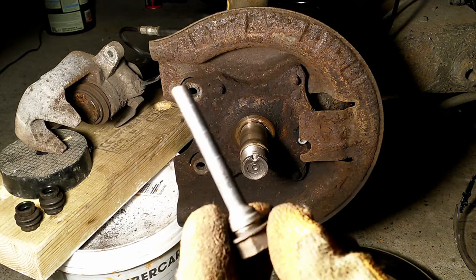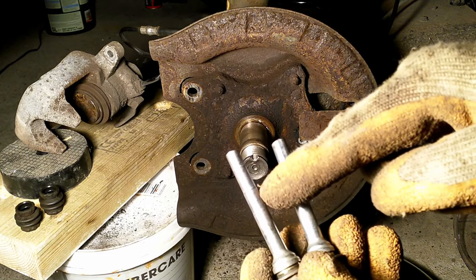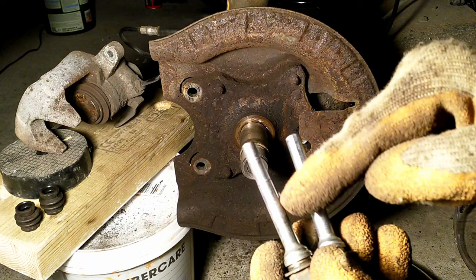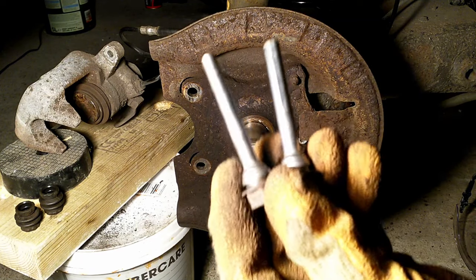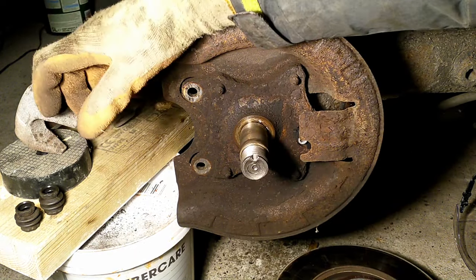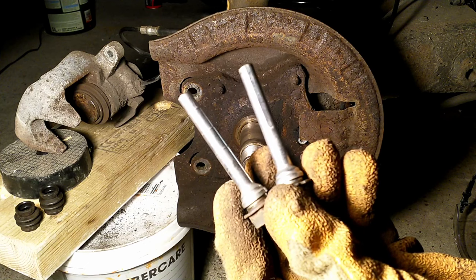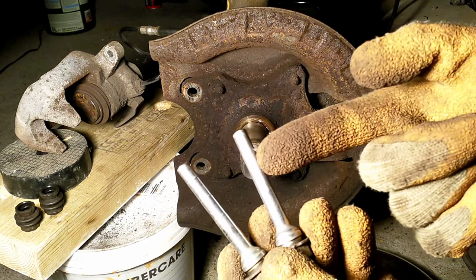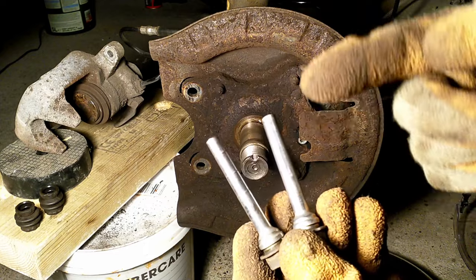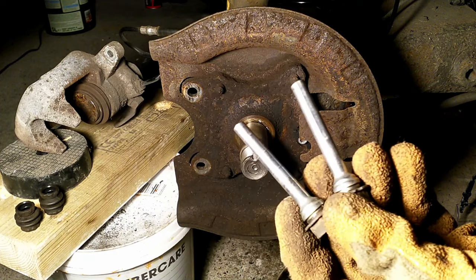Now let's look at the trailing pin. You can see how different they are. This is slightly conical and stepwise — it goes down in steps: largest, then smaller, then smaller, like a stepwise conical shape coming down. The only reason for this is to allow the slight freedom of movement, so you can twist the caliper a bit. So even if you mix them up, it's not entirely problematic. But: the pin with the flats goes to the leading edge, and the pin with the stepwise conical shape goes to the trailing edge.